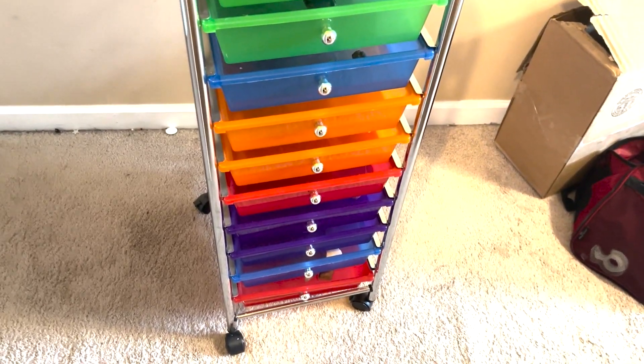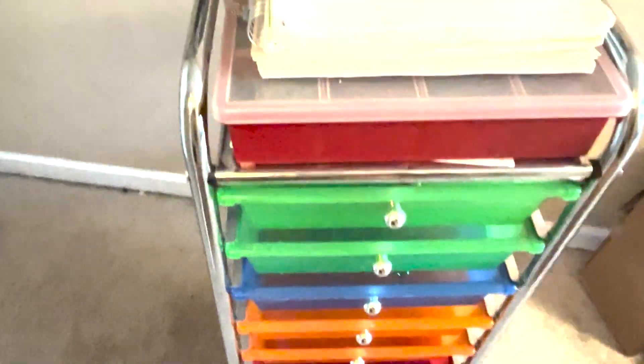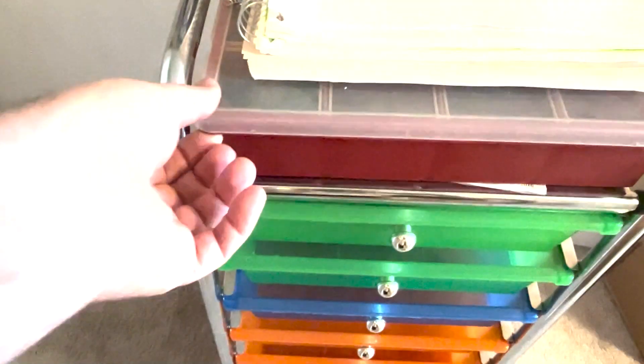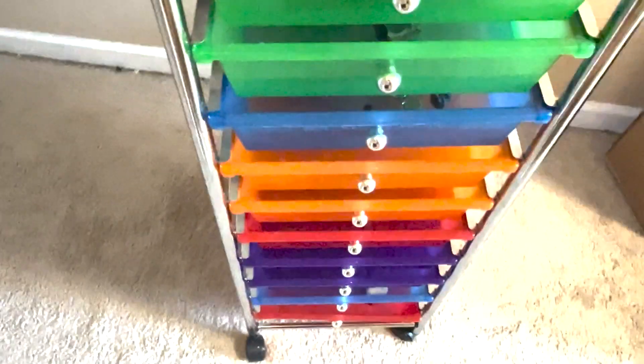Here is the 10-drawer organizer. It comes in multiple colors for the drawers and it's really nice. We have some stuff on top that is actually pretty heavy and it's holding it up. It does have four wheels so you can go ahead and wheel it around, and two of them lock so you can lock it in place.